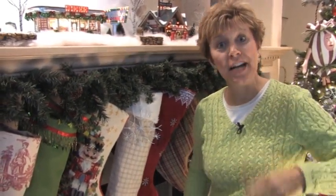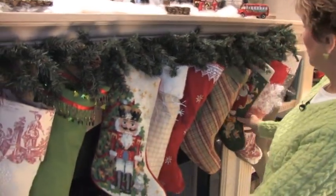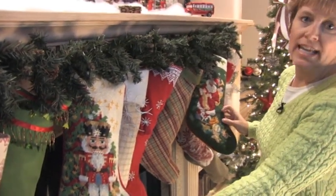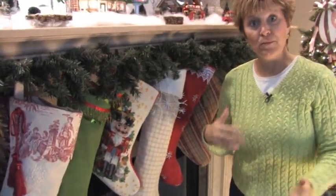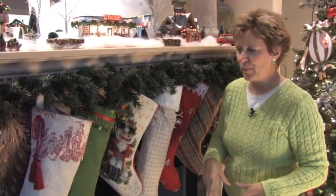I thought I could do better than that, so I tried. I grabbed the two needlepoint stockings that were most important — the nutcracker my son loved and the Santa my daughter's had for 20 years. Notice they're in the reds, greens, and creams. I went to my fabric basket and pulled out all my reds, greens, creams, and neutral tones and thought I'm going to start putting together some of my own stockings.